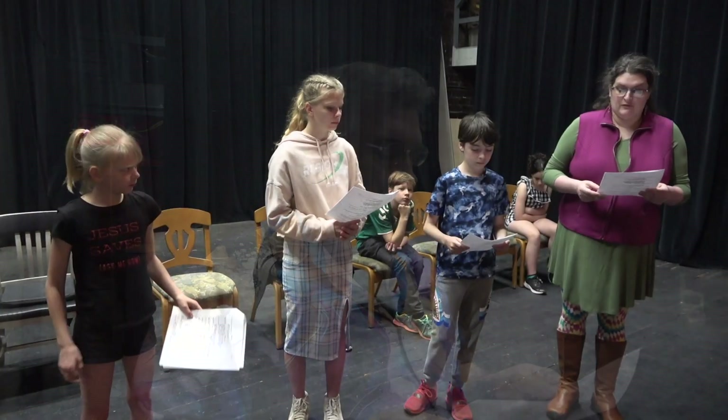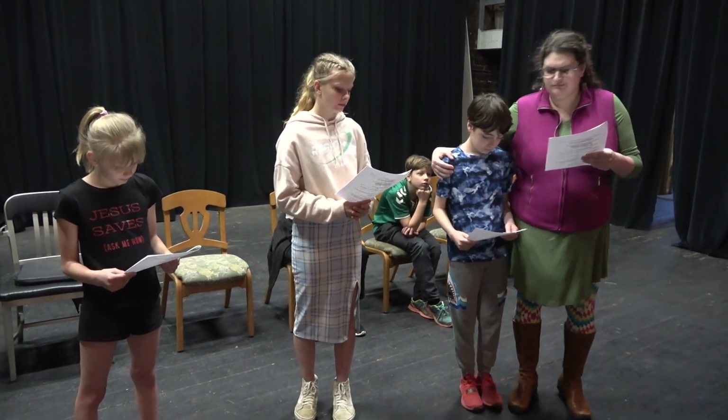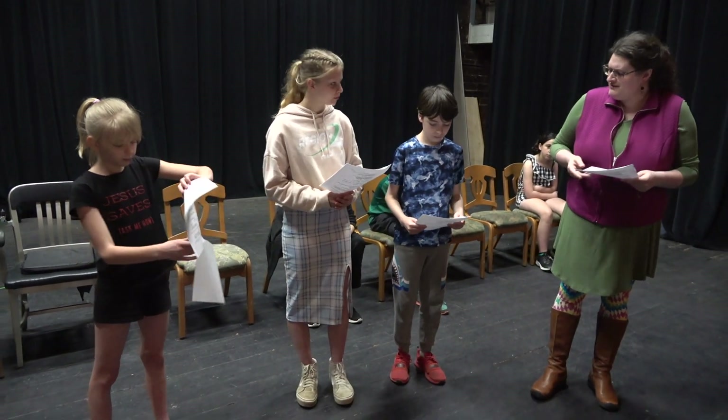The final thing that we're going to do is line reading. There'll be pages from the script, and I'll ask people to get up and read from the script. Well, I'll have a kiss from my boy. The lady over there is your sister, young man.